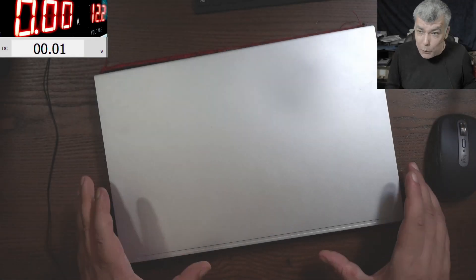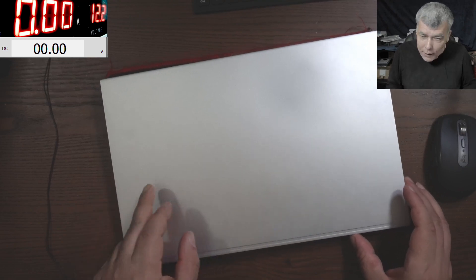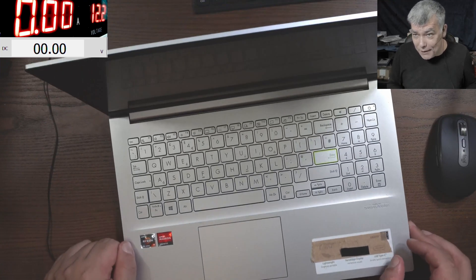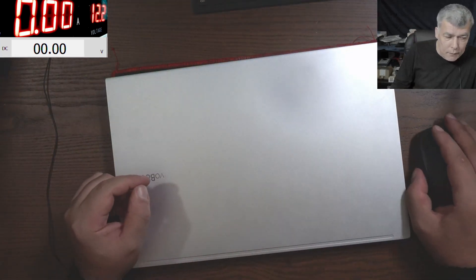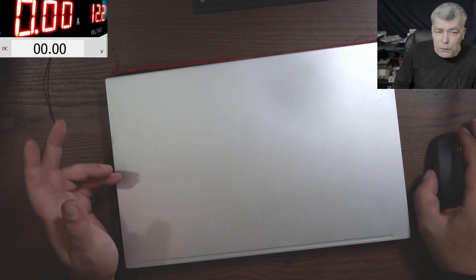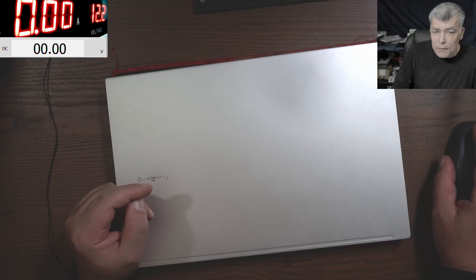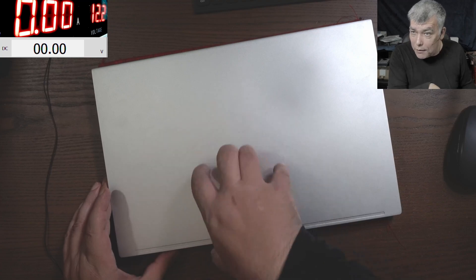We have a nice laptop to fix - an ASUS VivoBook with Ryzen 7 and AMD graphics. The customer says the laptop suddenly switched off during use in hot weather. Now there's no powering on and no charging light. Let's plug a charger and find out what it's doing.